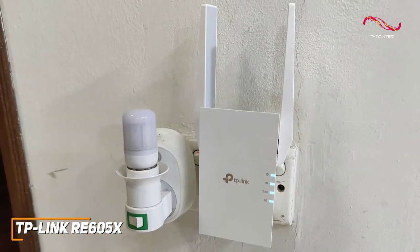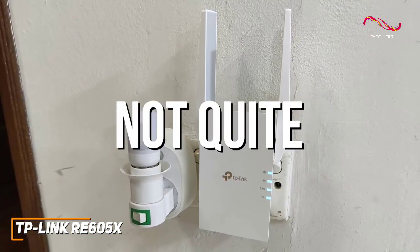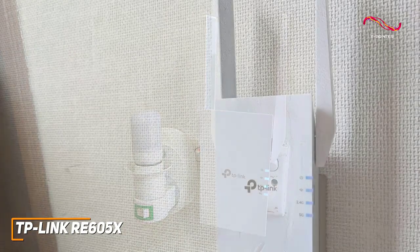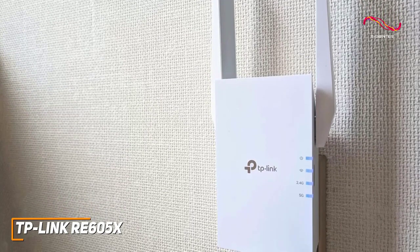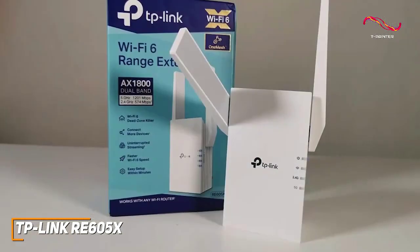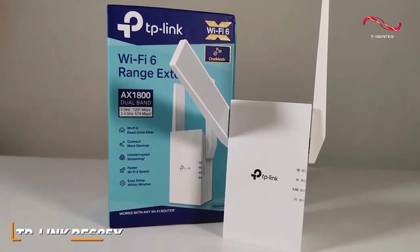Is the TP-Link RE605X going to be the perfect choice for everyone? Not quite, as it lacks the network speeds found on more expensive options. But it does a lot of things well and comes with Wi-Fi 6 support, a solid range, and good enough data transfer rates to noticeably improve your network signal strength for a good price. This is an excellent choice if you want a cost-effective way to eliminate dead zones throughout your home.